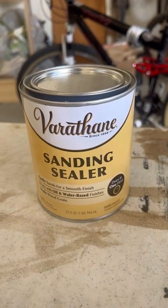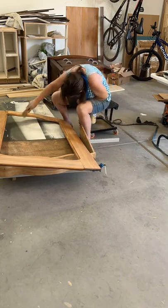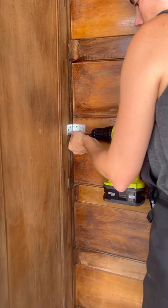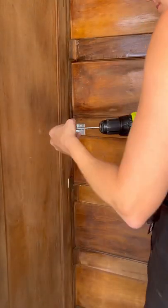Also, we found this sanding sealer, which we're excited to use all over the raw wood. Instead of shellac, it's a low VOC way to help keep those tannins in, because we think this is a bleeder piece and we don't want it bleeding through.